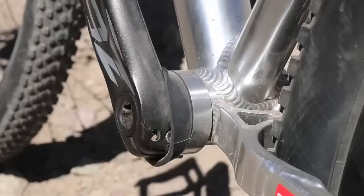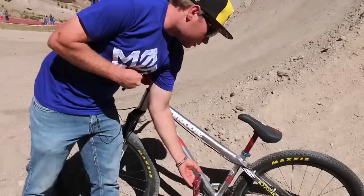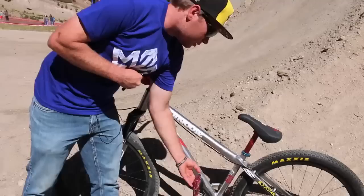Just to stop the cranks from spinning backwards on tail whips and stuff, it's an inch and a quarter hose clamp. Just cut it to length and fit it around the bottom bracket shell, and it rubs right against the cranks so it stops it from spinning around. Nifty little trick I picked up over the years.